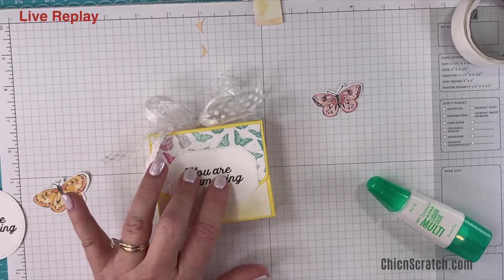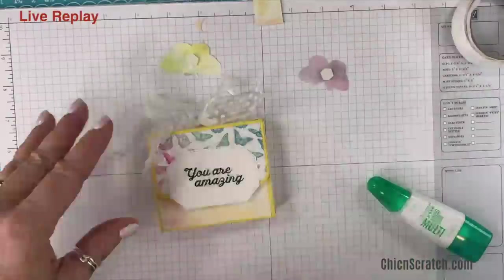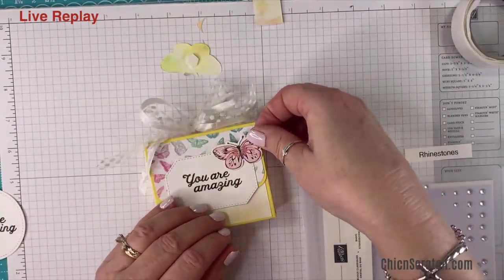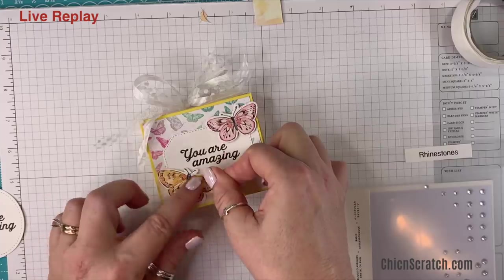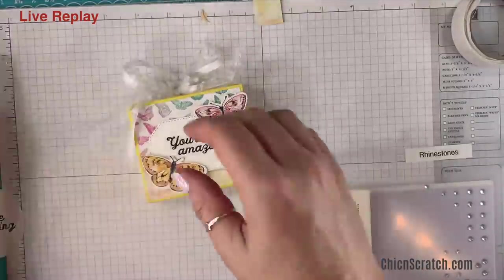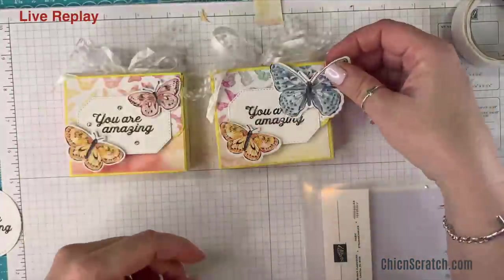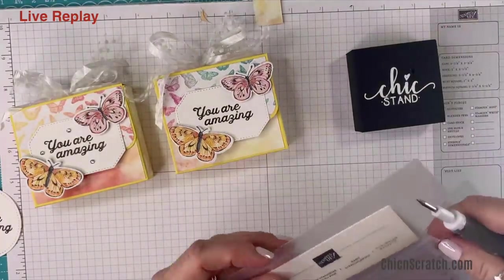I'm going to put dimensionals on the back of the butterflies. We're going to add this one up here and this one down here. Now look — I used the purple and blue pattern instead of the coordinating piece, but oh well, shoulda coulda woulda. I'm going to add a little bit of bling.